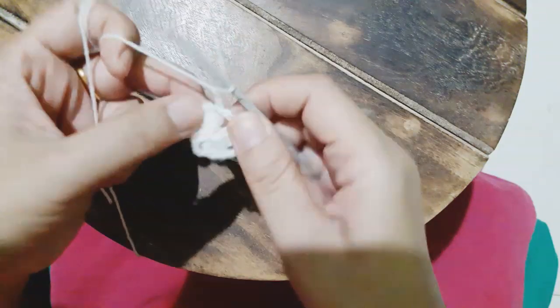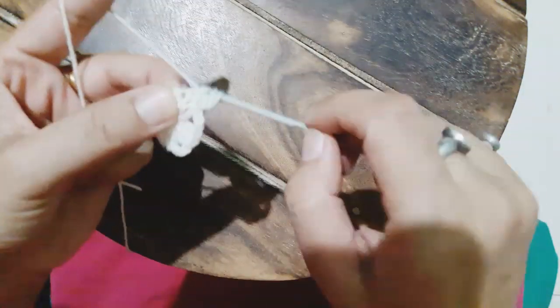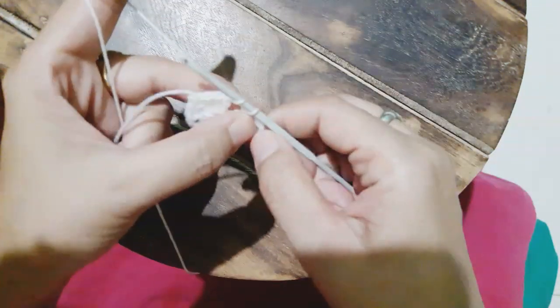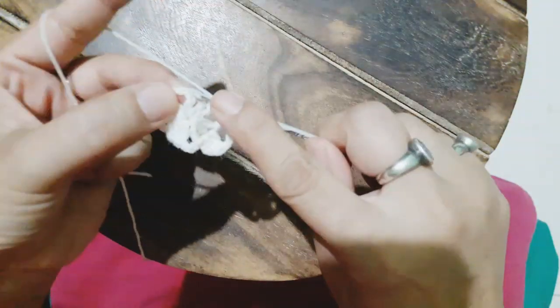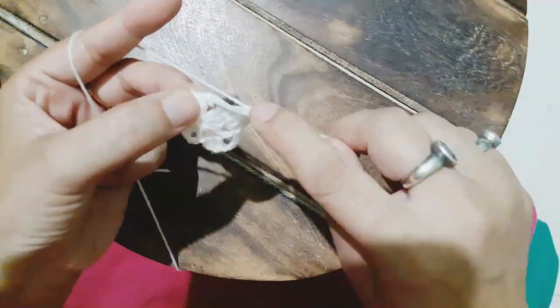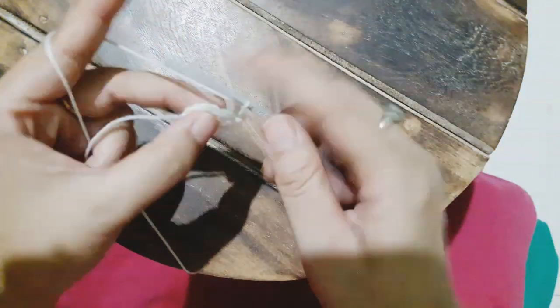Now we chain three and make one double crochet in the chain space, and another one in the chain space, and then we pass the hook through it all together. Now again chain four and we'll do a slip stitch in the chain gap of three. After making chain four, we again make one double crochet in the chain space. When the three double crochets are done and we have four stitches on the hook, we'll pass through so we can get the cluster. Now again chain four and slip stitch on the three chain space — similarly all four points are to be done.